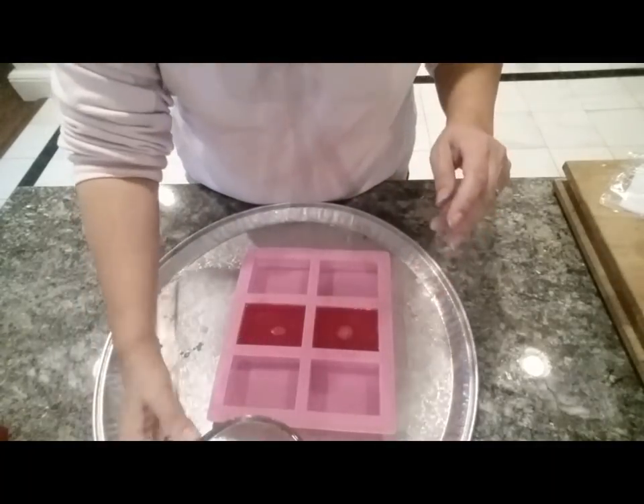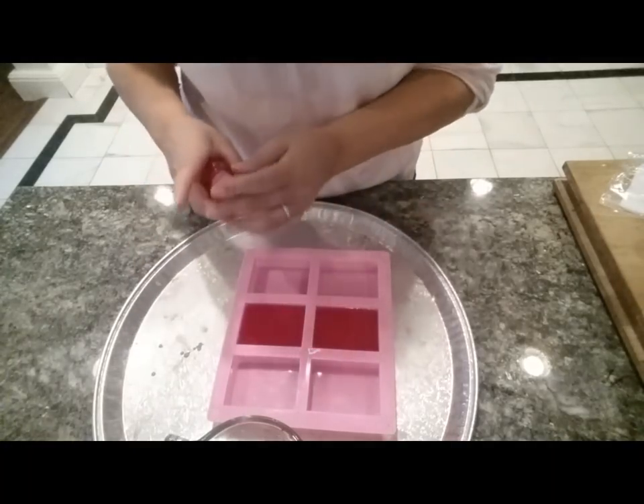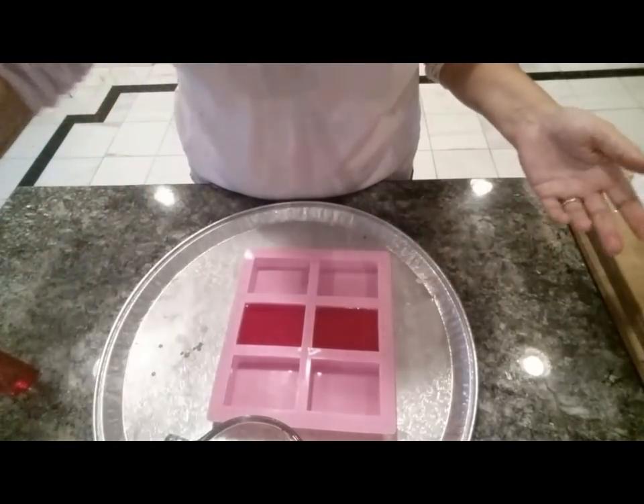It's all mixed and ready to go. There are some bubbles — I don't know if you can see them — I'm going to squirt them with a little alcohol and get rid of them, and we'll be back to finish our project.